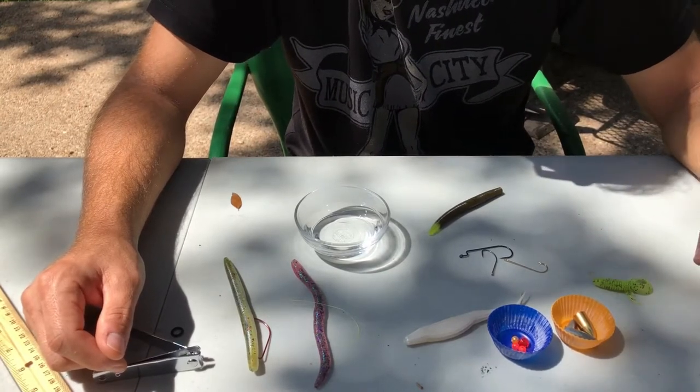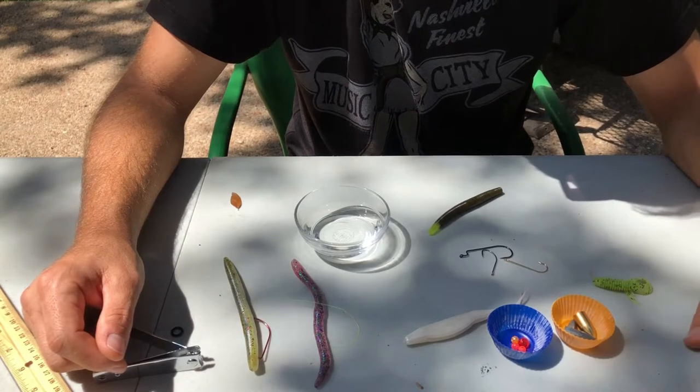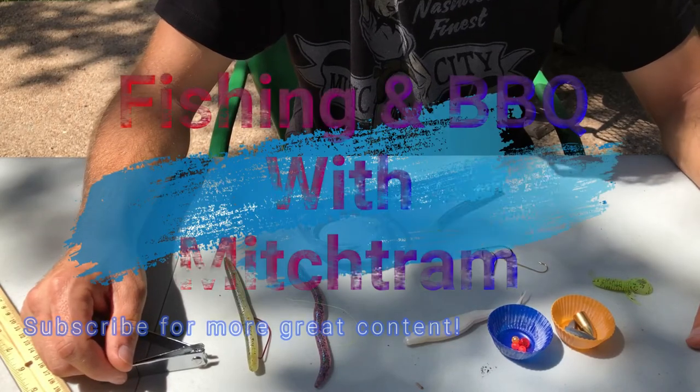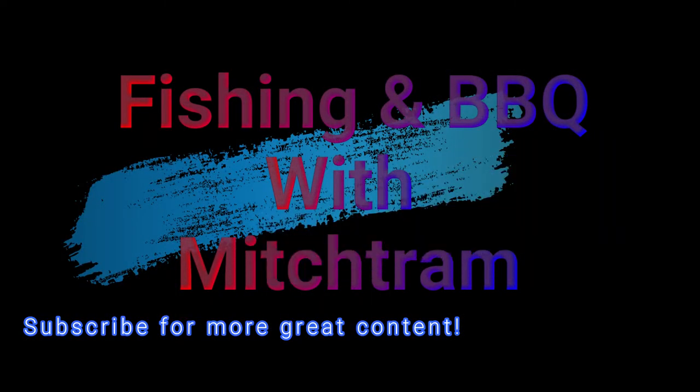Like I said, one of my favorite rigs — definitely one of the top five rigs for bass fishing. Let me know what you think, leave me some comments, and subscribe to my channel for more great content. Thanks everybody, I'll see you next time.